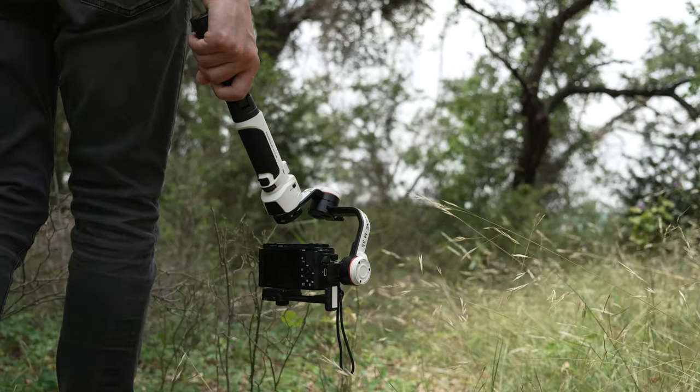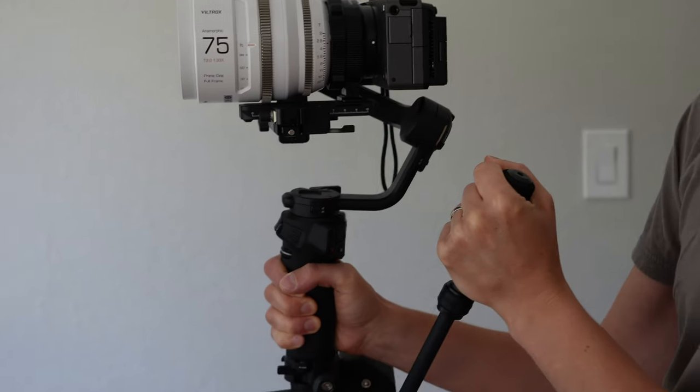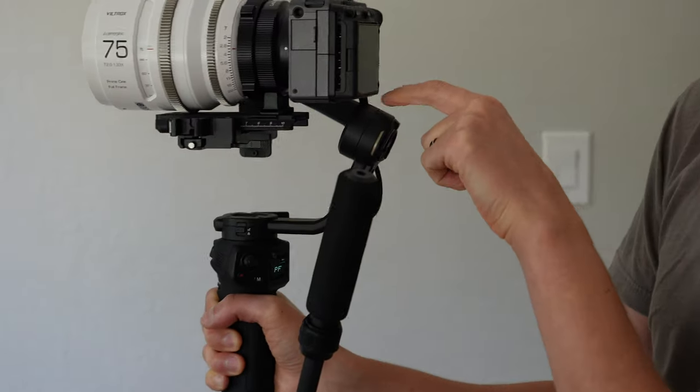Yes, it's bigger, but it's also smoother and it can handle at least 6 pounds of payload. Speaking of which, I do have an extra Weebill 3S that Zhiyun sent to me — I'm doing a giveaway on my Instagram, so follow me there if you are interested. So that's going to be it for this review of the new Crane M3S. I hope you enjoyed it and learned something. Let me know your thoughts in the comments below — is this enough to justify an upgrade over the original M3, or is it not? Stay tuned for more, thank you so much for watching, have a great day.